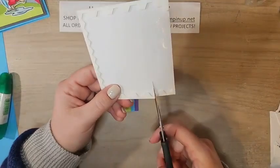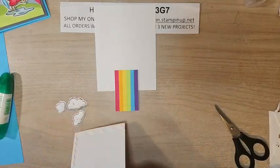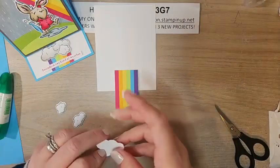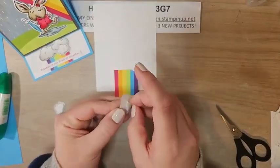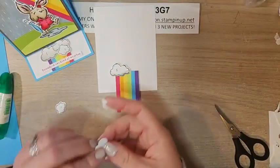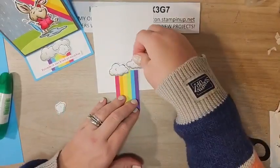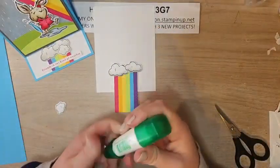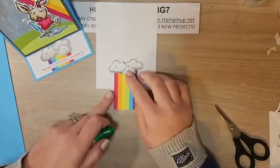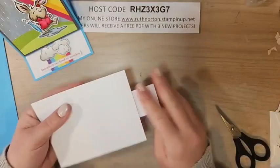I'll put some dimensionals on the back of the rainbow piece — just on the top — and center it along the bottom of the inside. Now for the clouds on the inside: putting dimensionals toward the top since the cloud bottoms will overlap the rainbow. The biggest cloud goes first, then the next biggest, and then the smallest little one goes in the middle overlapping — just a little liquid glue for that one, no dimensional needed.